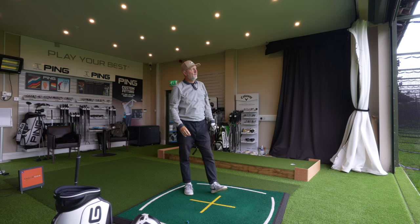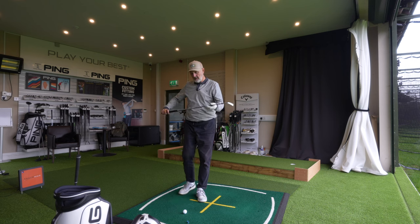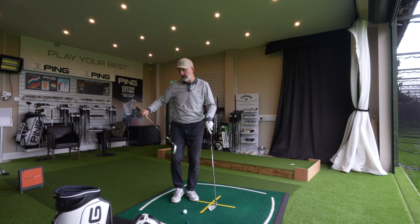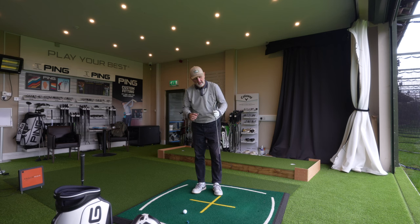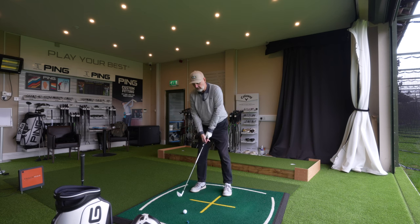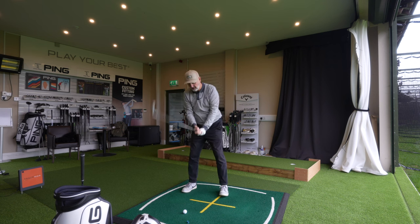A quick mention for those who get concerned about this — there are different shafts in each of the irons. In the PXG iron I have a steel fiber 95-gram stiff, and in the Titleist I think it's a Dynamic Gold or Project X stiff 115 — a big difference in weight. However, I have an additional weight placed in the back of the PXG. Something you can do in the custom fit process is change that element to suit what you like to feel. I have a considerably heavier weight than standard, and oddly enough these very much feel like the heavier iron, although the shaft itself is a lot lighter.